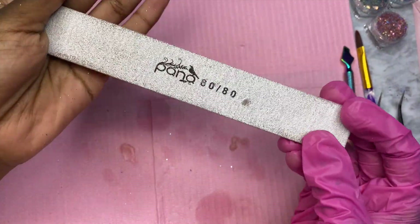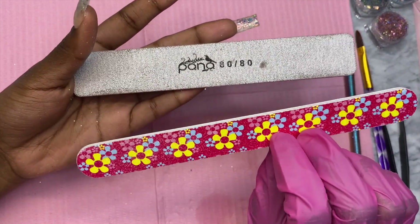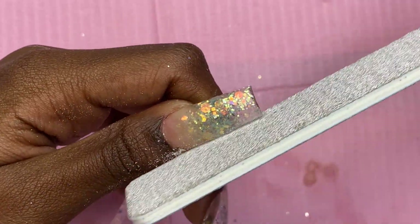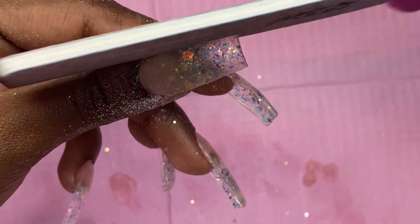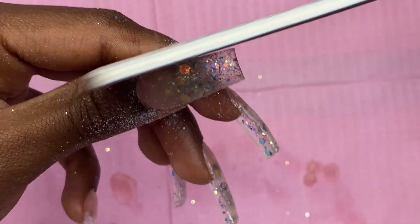I'm going to be 100% honest — we're not even going to use the kit file to shape. I feel like it's going to take way too long to get the shape I want, so I'll provide the link below for the 80-grit pano file. I personally like shaping with 80-grit files and I'm just going to file as normal.